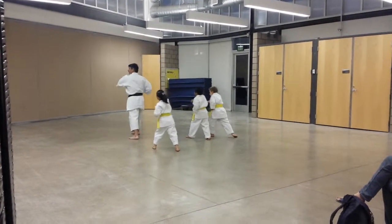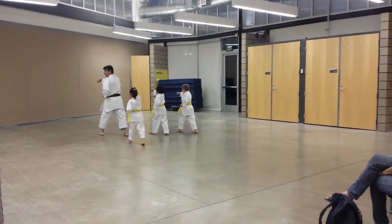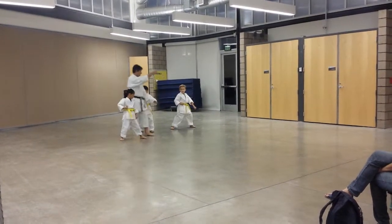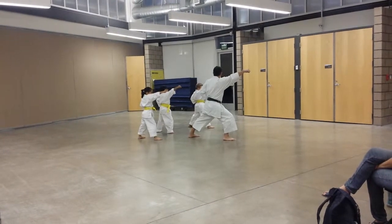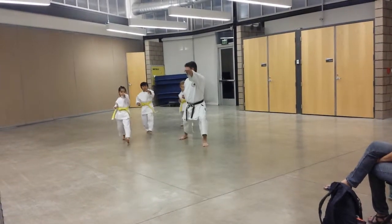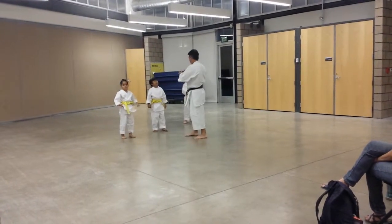Reverse punch — two, three, four, kiya. This is your back leg, turn to the corner and down. Corner. Step in, face punch. Now your front foot to the other corner. Corner. Step in, face punch. And face punch. Now it would be a lot easier if I...